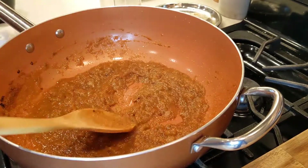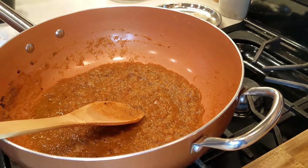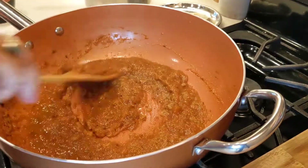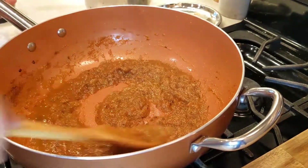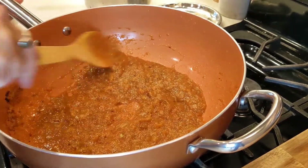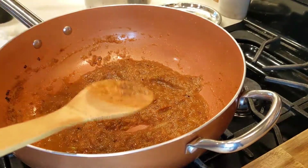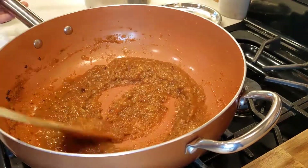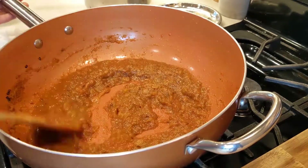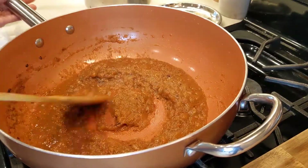Before we add any vegetable, beans, or chickpeas, first we have to properly cook our masala. This way you are going to get more flavor — you'll feel the difference if you take this step. Cook all the dry spices properly, then add your vegetables or dried beans. It is going to taste so good.